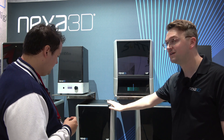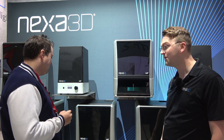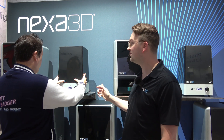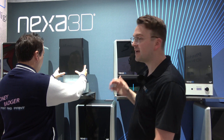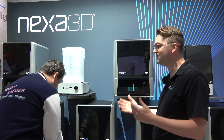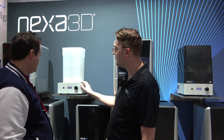Our part demo actually takes just six minutes from start to finish. We also have a wash and cure station here. When you're looking at desktop, you want to make sure that you're conscious of the footprint you're taking up, not only with the printer but with all of the post-processing as well. So this is a wash and cure station in one.